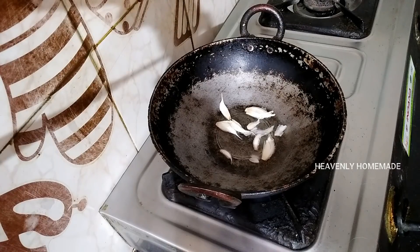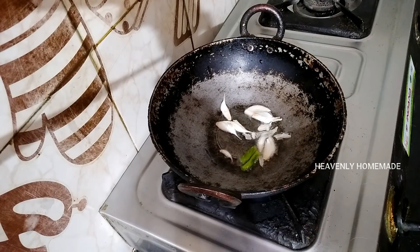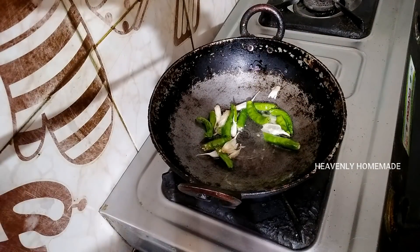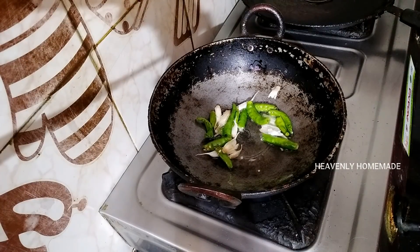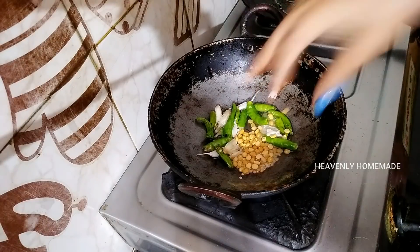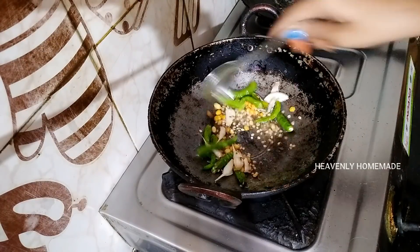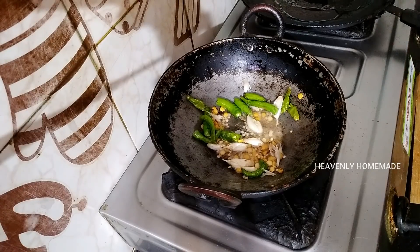I'm going to cook tomatoes a little bit. First of all, I'm going to add oil in a pan. I'm going to cook the tomatoes. And start to fry. Ready? Add the tomato pickle — let's fry it on the other side.